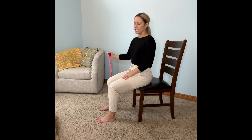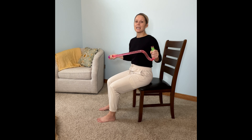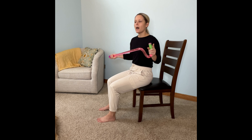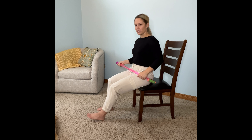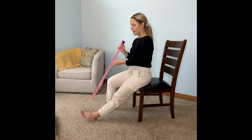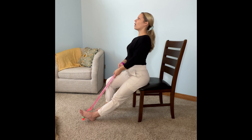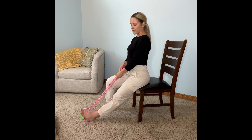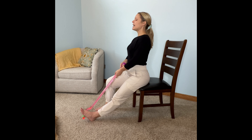Next is going to be a calf stretch. This is where a walking stick, a dog leash, a bathrobe belt — anything that is not stretchy — can be really helpful. It's kind of similar to a hamstring stretch, but this time we do focus on the ankle. Straighten your leg out just like you did for the hamstring stretch, use a strap or walking stick, and place it around the balls of your feet. Before you do anything, sit up tall. If you feel a stretch on the back of your lower leg, then simply placing the cane there and sitting up tall is all you need.